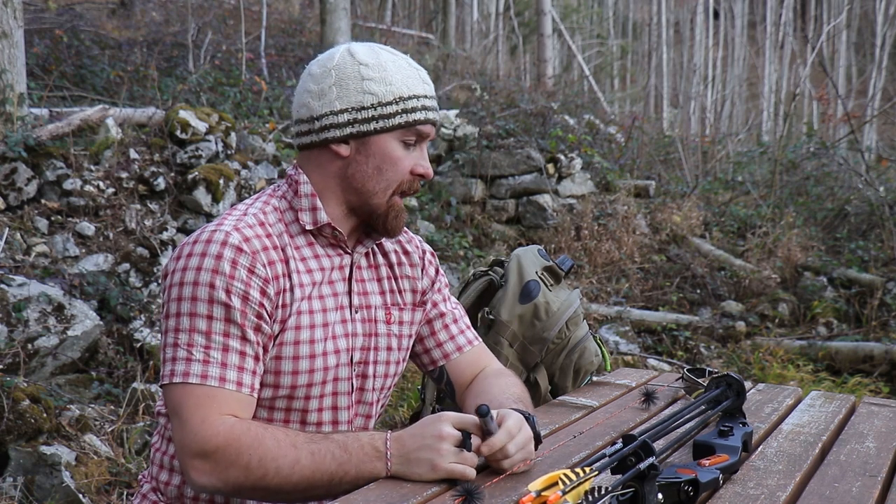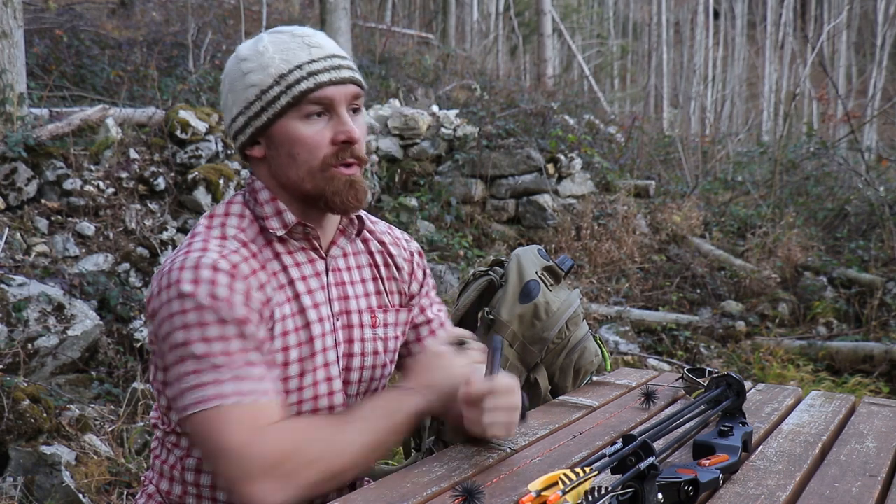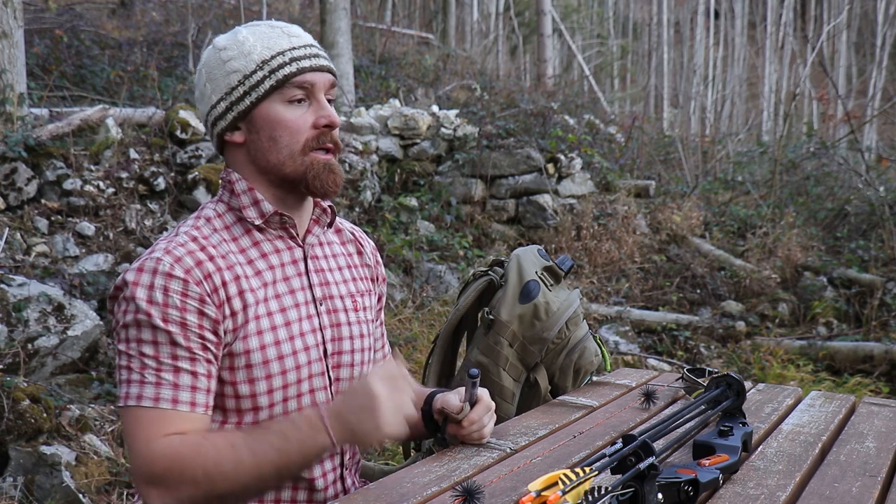Hey folks, welcome to another episode in the Ultimate's Finest Modern Trad Archery series. I don't want to give you the long spiel — I can only say that I used to be a split-finger longbow shooter here in Austria. I made my own cedar arrows and I loved my real turkey feathers of course. And eventually, like you're gonna hear me say in some other episodes, I nearly gave it up — I nearly hung up the bow forever.